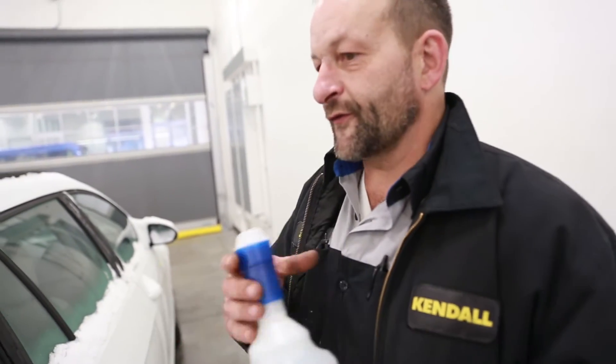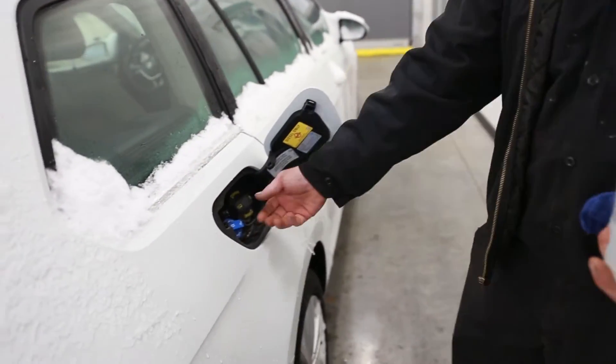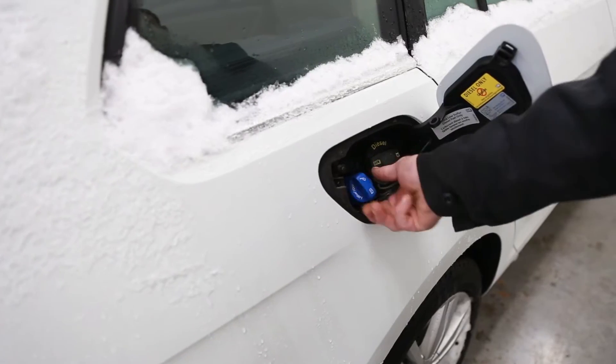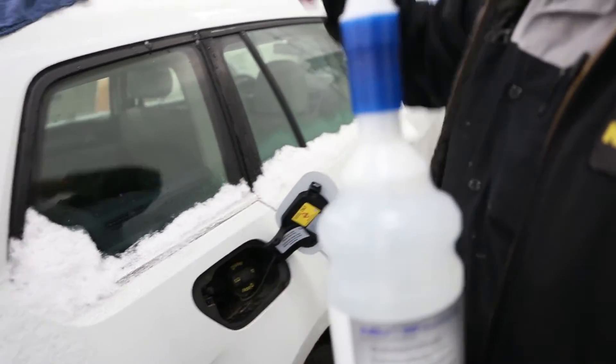This is a 2016 Golf TDI. On these cars, the AdBlue cap is in the fuel filler lid here. It's usually always blue as an indication.